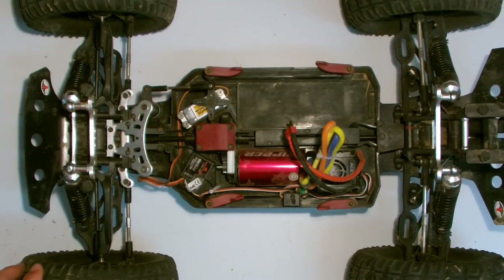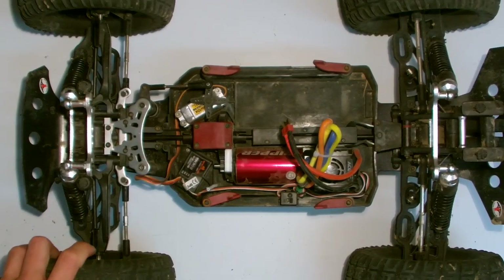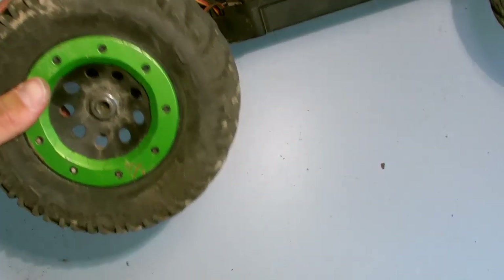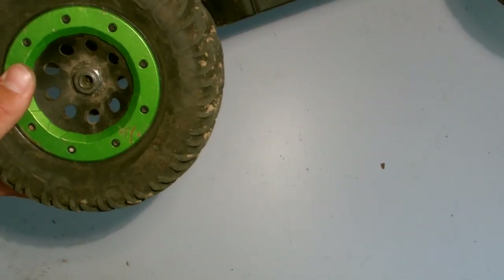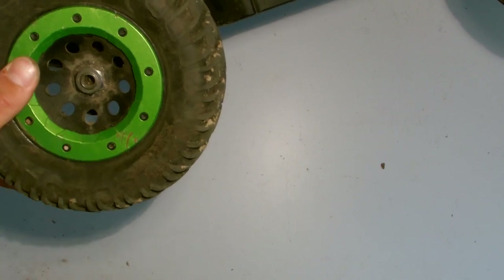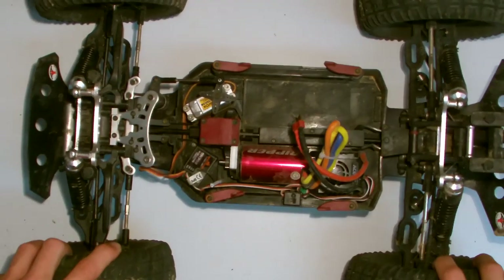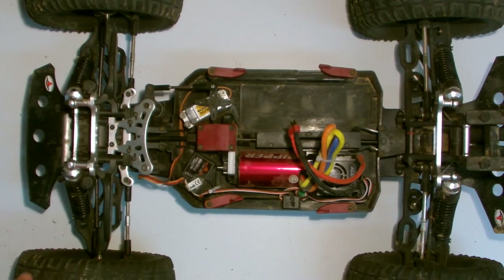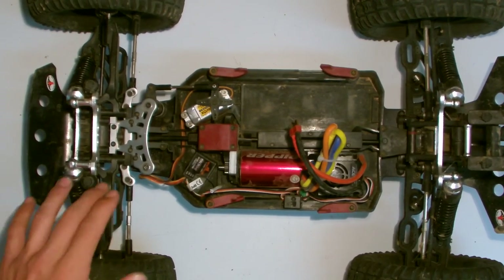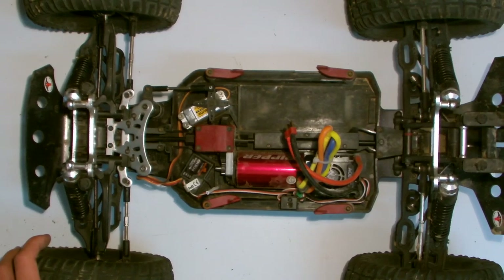Now to the negatives — and this list is going to be a lot longer. The first time I ever drove the car, I had Loctited the wheel nuts, but obviously not enough, and a nut flew right off after the first couple of minutes of driving. I would really recommend cleaning off the wheel hexes, getting all the oil off — even with motor cleaner — and then really gobbing on blue Loctite, or maybe even green Loctite, to make sure those nuts are going to stay on the car.